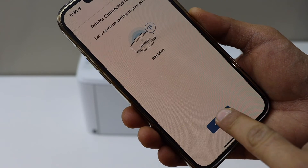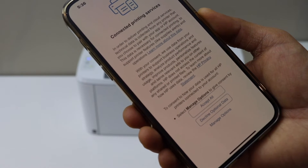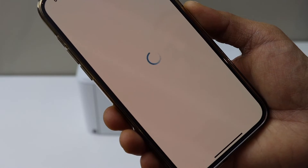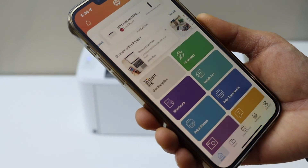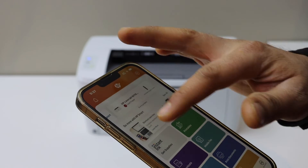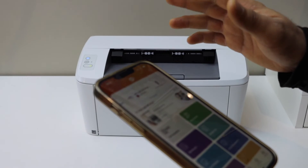The printer is now connected to the Wi-Fi. Click continue, then select printing services or accept it. Once you follow all the steps you should be able to see your printer on the main screen with the estimated level of ink.